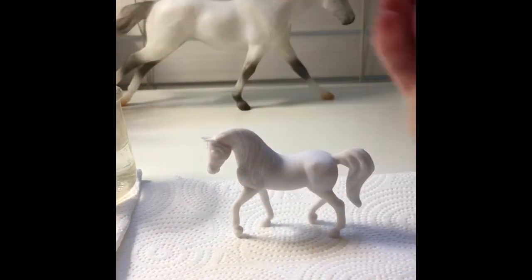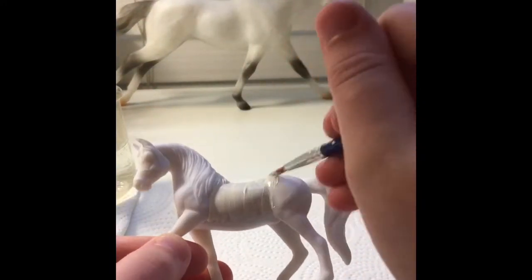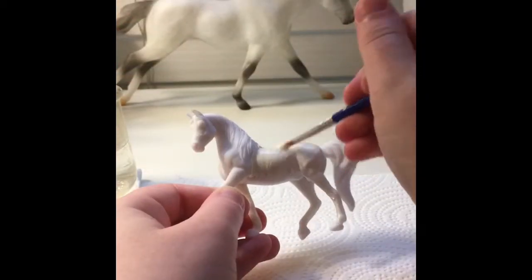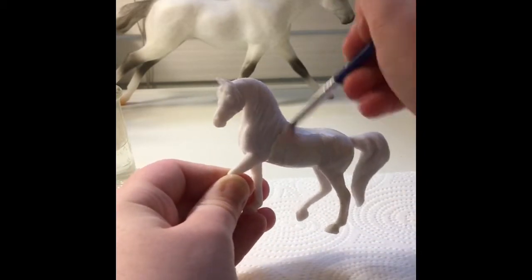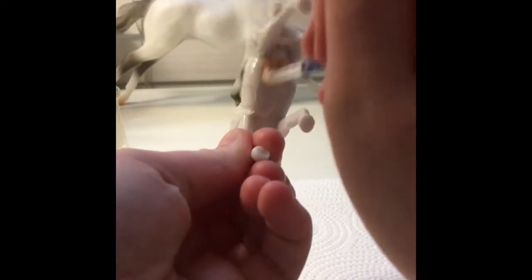So what you're going to need is very simple for this horse: a cup of water, paper towels, white paint, black paint, tan paint, some pink paint, some brown paint, and of course paint brushes to paint on the model.